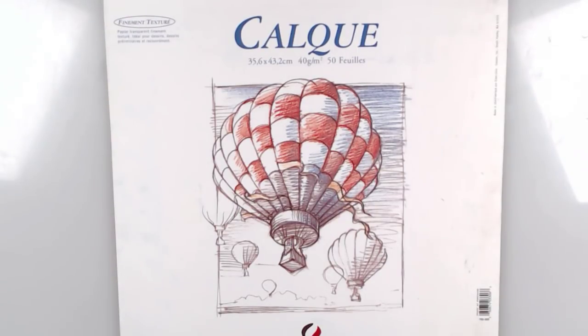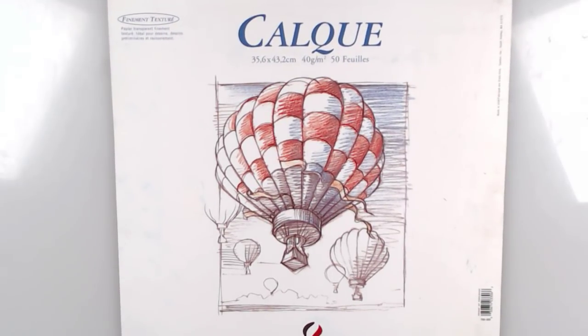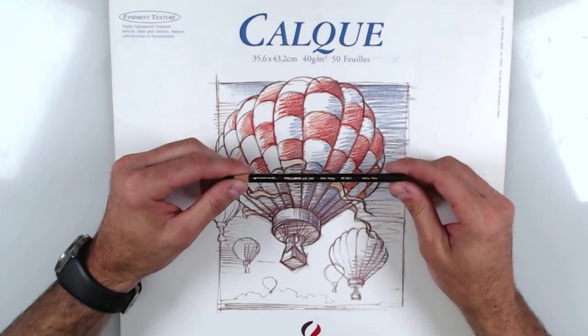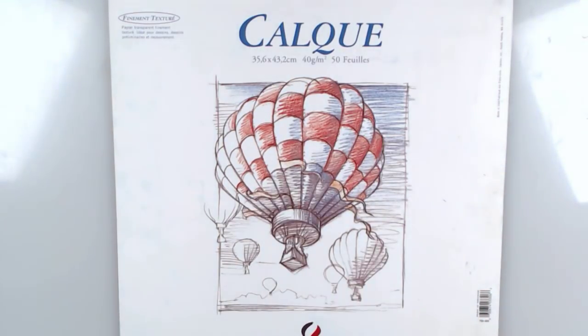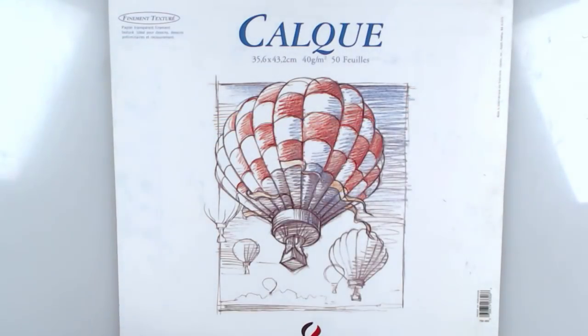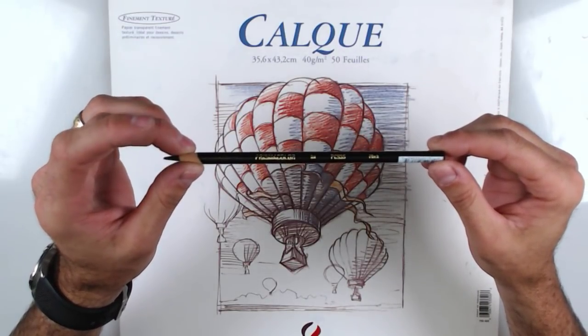Hey everybody, welcome back. This is instructor Phil Demetriatus and I want to show an awesome technique that I was lucky to learn back in the day for my basic drawing for entertainment arts class. The technique involves this wonderful pencil right here — it's a Sanford Prismacolor. This one is an indigo blue; they make them in a variety of different colors. There's also a non-photo blue, but for my class the greatest option is to start with just a couple of the black Prismacolor pencils, or indigo blue — both work very well.